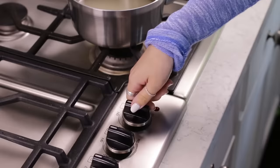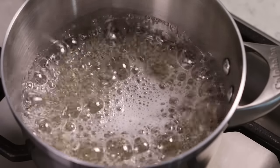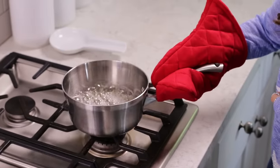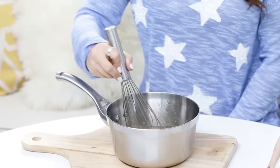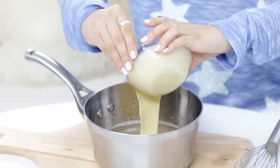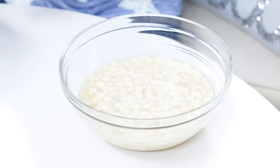Whisk together until well combined, then take this mixture over to the stove. Turn your heat to medium-low and cook for 7-8 minutes. Your mixture will slowly begin to boil and dissolve your sugar. Once ready, turn off the heat and go back to your baking station. Our mixture is hot and fresh off the stove, so be very careful — this saucepan is really hot still. Now we are gonna add our bloomed gelatin and whisk together. Next, we are gonna add our sweetened condensed milk and whisk together one more time.